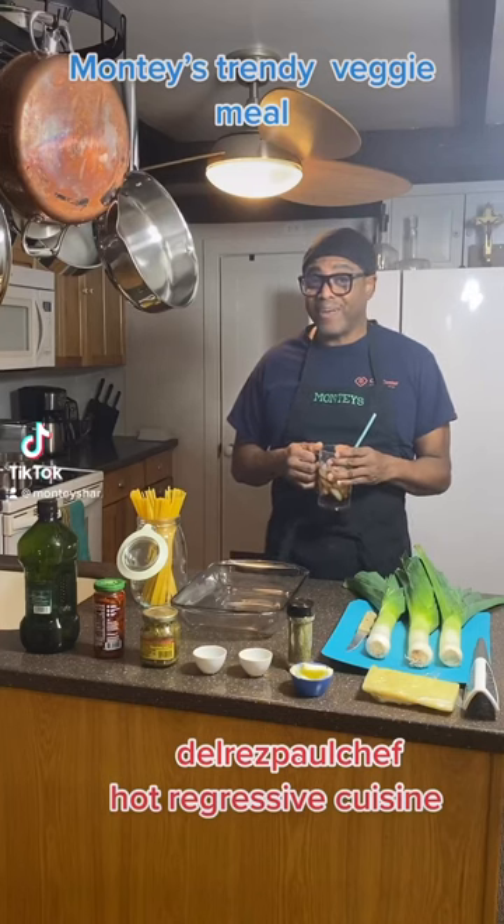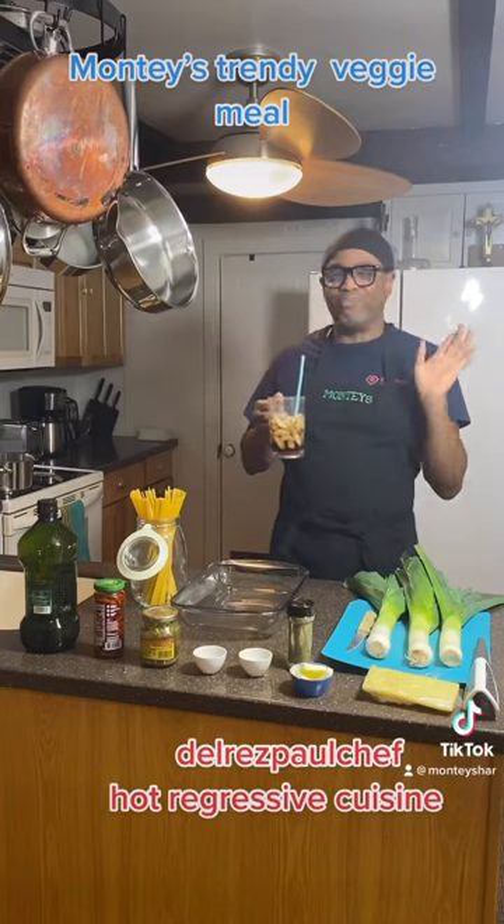Hi guys and welcome to Monty Style. Today we are doing taste. I got my drink, but that's not what I'm talking about.